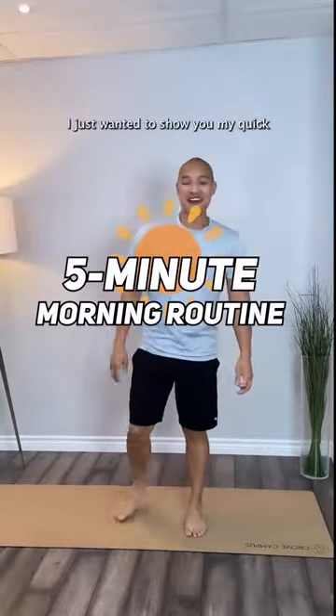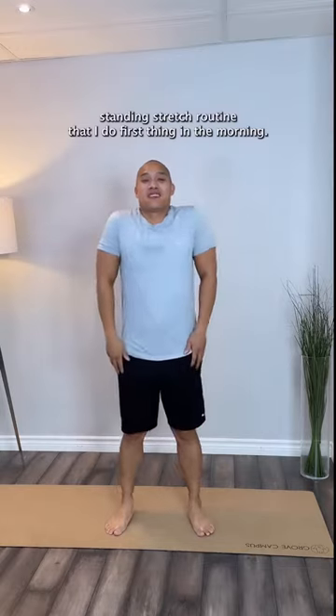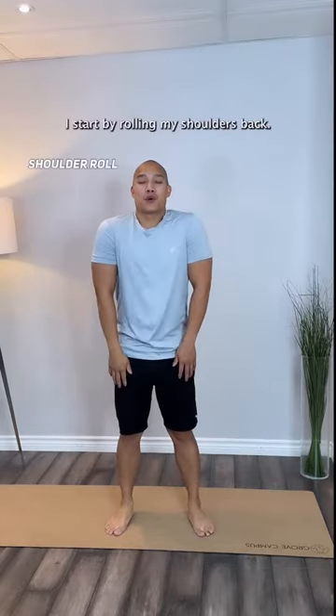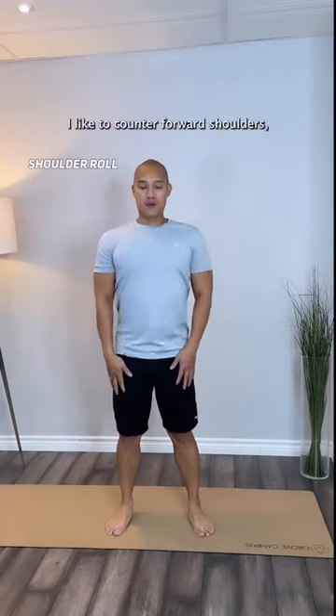Good morning! I just wanted to show you my quick standing stretch routine that I do first thing in the morning. I start by rolling my shoulders back. This is a habit for me since I work on the computer a lot — I like to counter forward shoulders.